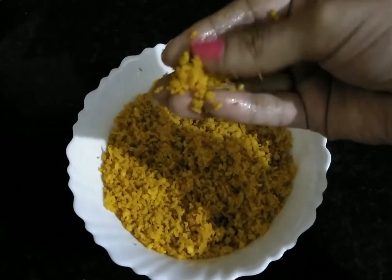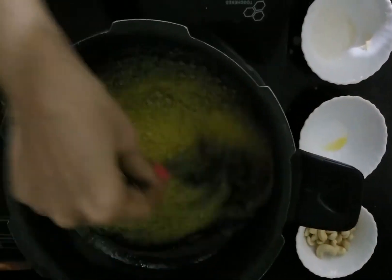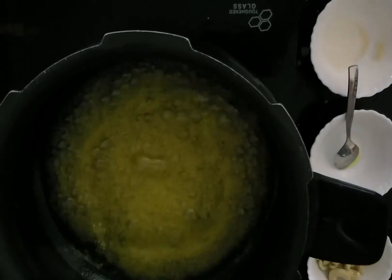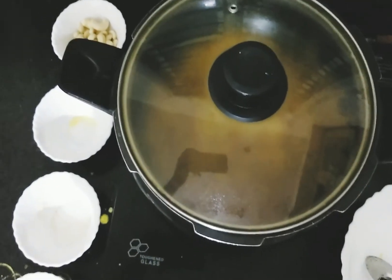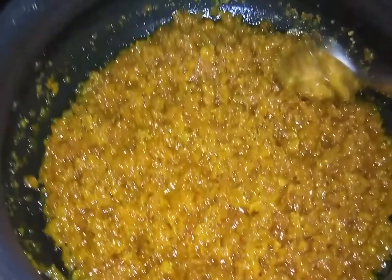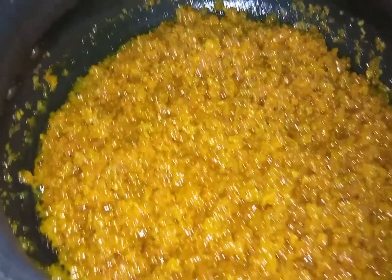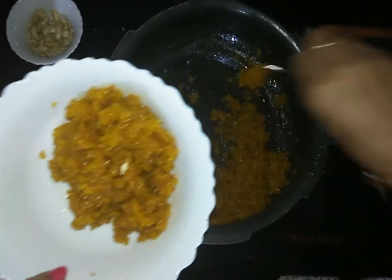The boondis are crispy and small enough. Now check whether the sugar syrup is boiled — once you see bubble formation, pour the boondis into the vessel and stir well to mix properly. Close the lid and leave it for 5 minutes. Then check that the boondis are mixed properly with the sugar syrup. If done, take out the mixture into a bowl.